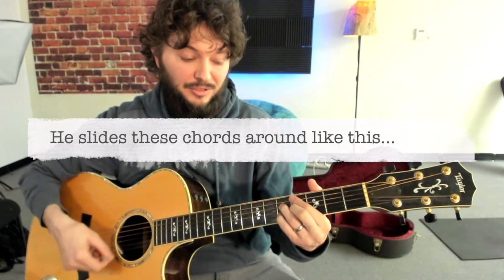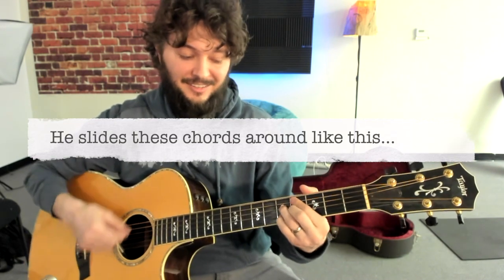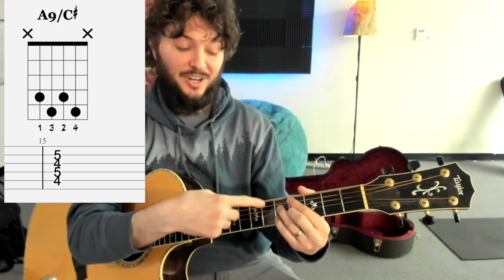Often how he uses that — just a little preview — he likes to slide it around like that. It kind of gets some tension, but it always kind of lands back on the original spot.